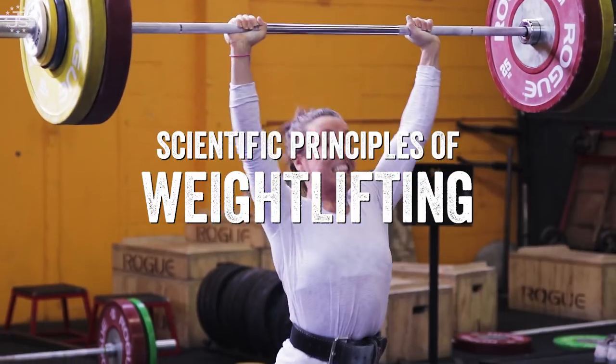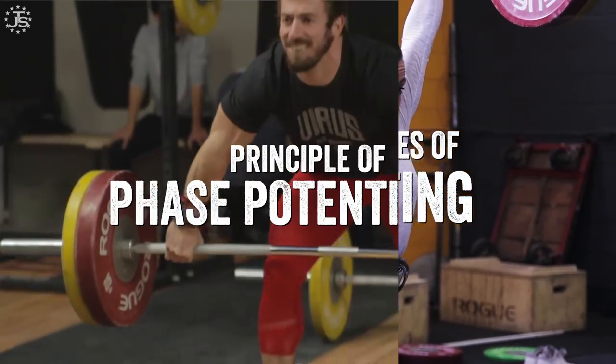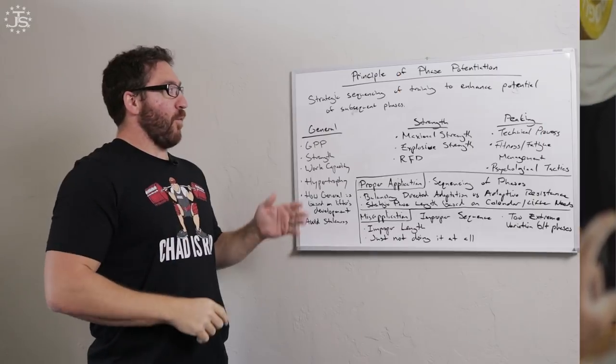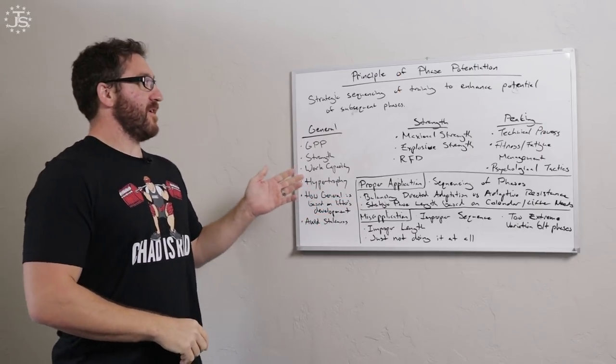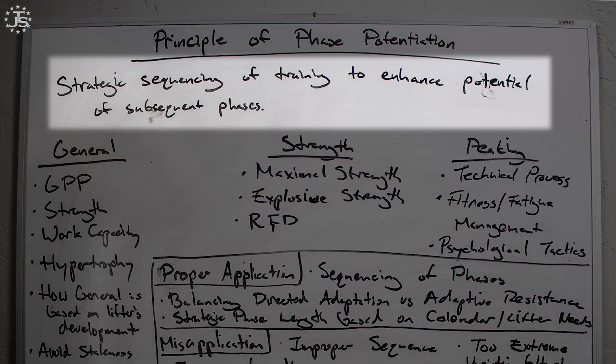Welcome to the video series Scientific Principles of Weightlifting. This is our sixth video in the series: The Principle of Phase Potentiation. Phase potentiation can be defined as a strategic sequencing of training to enhance potential subsequent phases — meaning different phases of training sequenced in order, where each phase subsequently enhances the phase that follows it.